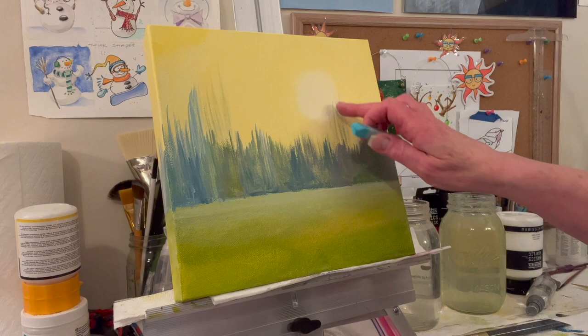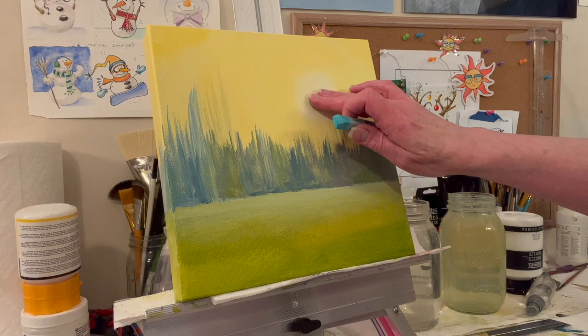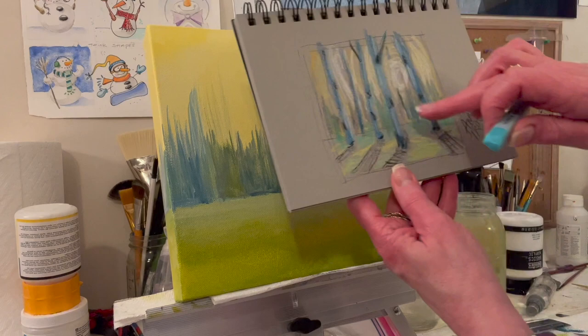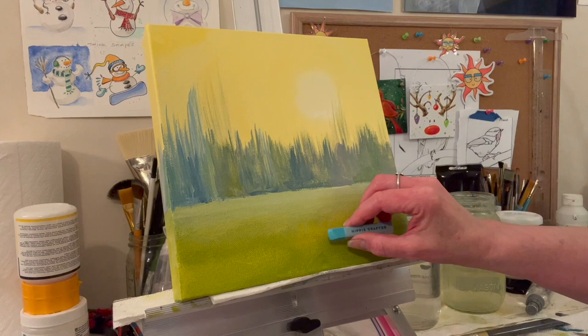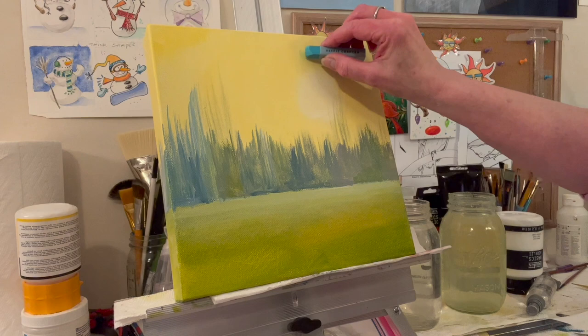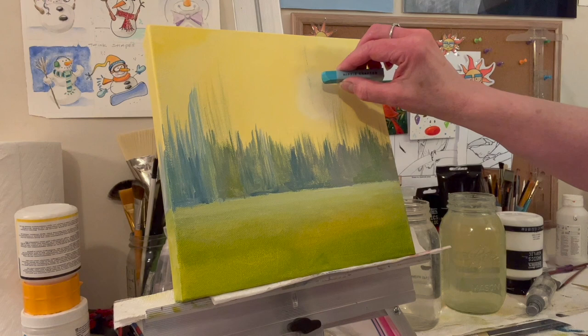I'm looking at my sketch. My sun is sort of round, but don't worry about how round it is — I just want something I can see so I know the sun is about on the third. I think I'm going to adjust this a little bit and bring the big tree over to the right so it's not in the middle. You could put it in the middle, but I think it's better if you don't. I'll pretty much just make it straight up.